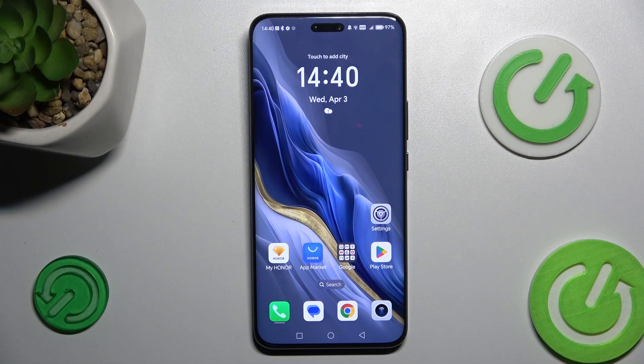Hi guys, welcome to Hardacity Info Channel. Today I have the Honor Magic 6 Pro and I want to show you how to use magnification on this device.